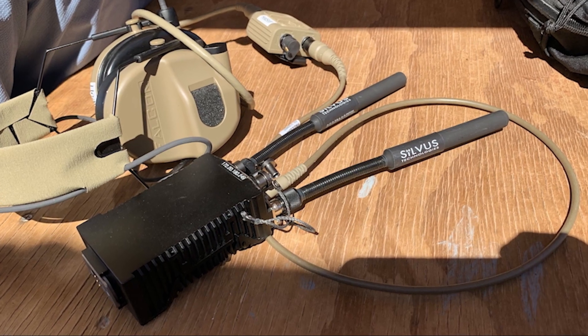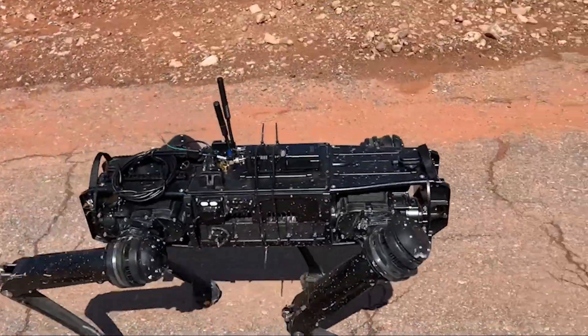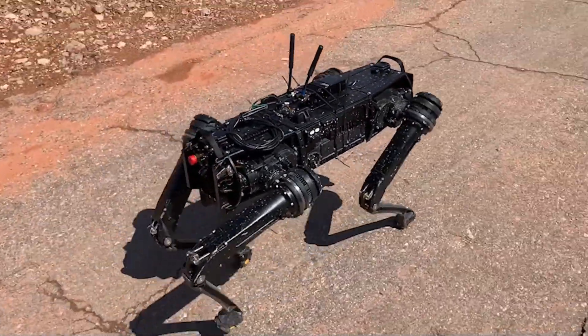The power of a Silvis radio operating on the robot gives them that added distance so they can understand what's going on in the environment and make better decisions at safer distances.